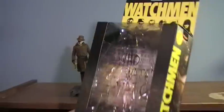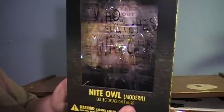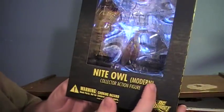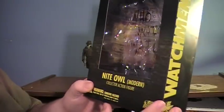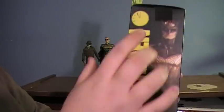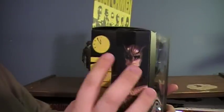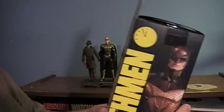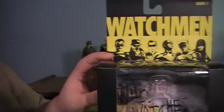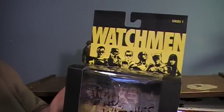Before I get to them, let me show off the box real quick. This is the box that each figure comes in separately — this is the one for Night Owl Modern, or pretty much Night Owl 2. This is by DC Direct, and the box art is actually pretty cool. Each box has a character picture on the side. Watchmen has the little 'minutes to midnight' type things — six minutes, if you will. On the front you have a nice little group picture of the entire team. Overall it's pretty nice.